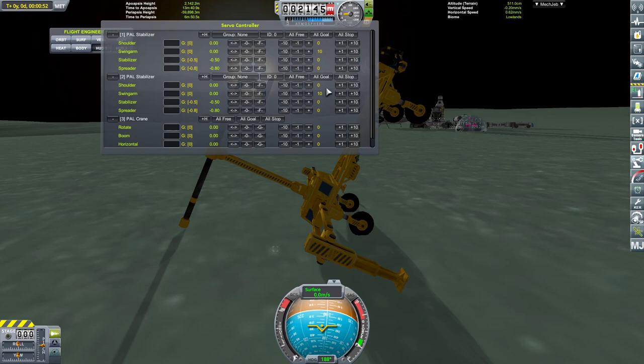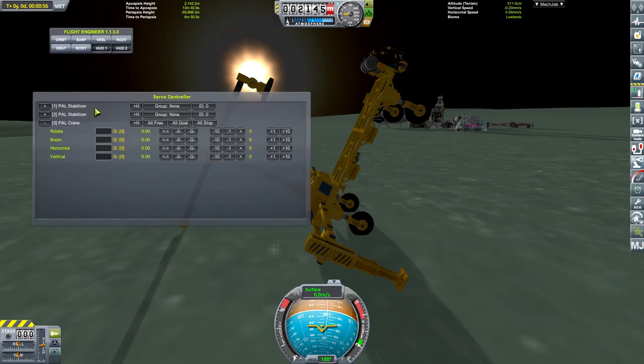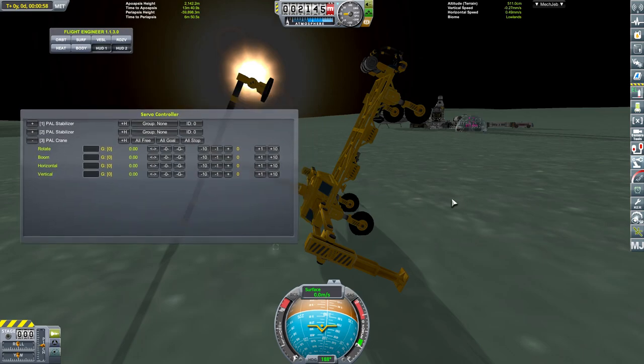So we have here servo control. We don't need the stabilizers - they're the wheels. Although that could be useful because it can drive sideways, but I'm not fussed about that for a minute. This is the crane.